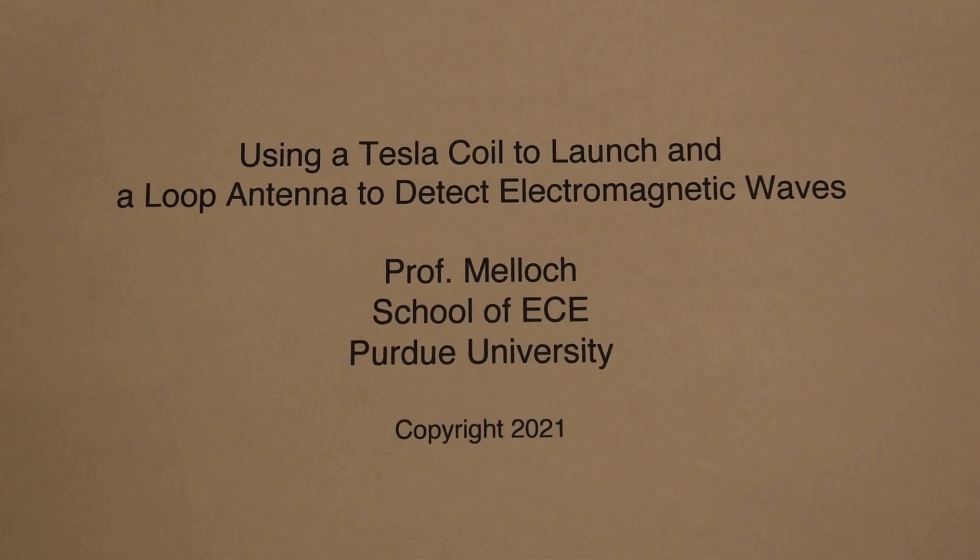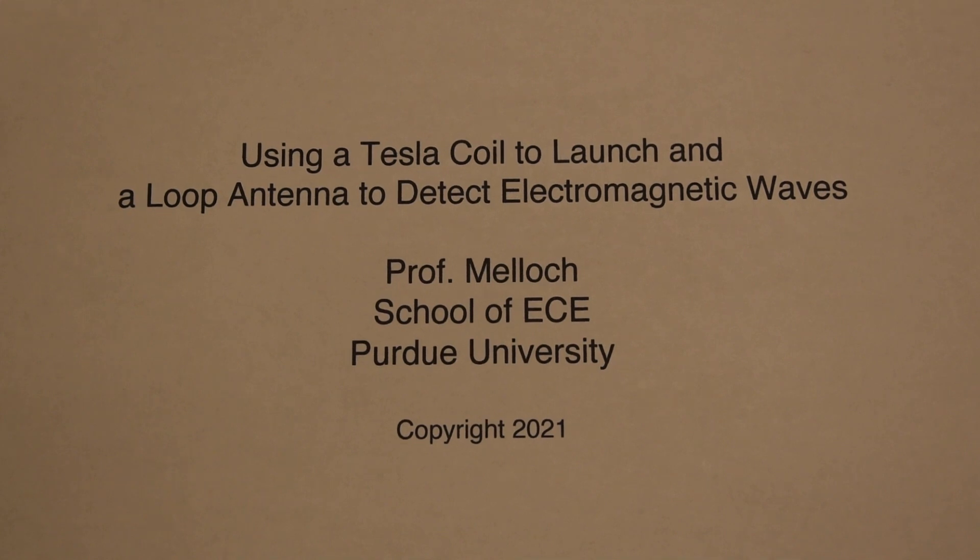I am going to build a Tesla coil to launch electromagnetic waves and then construct a simple loop antenna to detect them. The experiment I will be doing will be very similar to the one that Heinrich Hertz did when he proved the existence of electromagnetic waves.